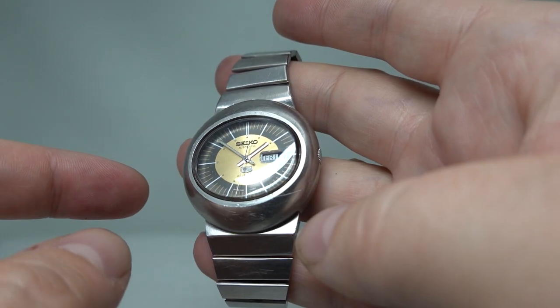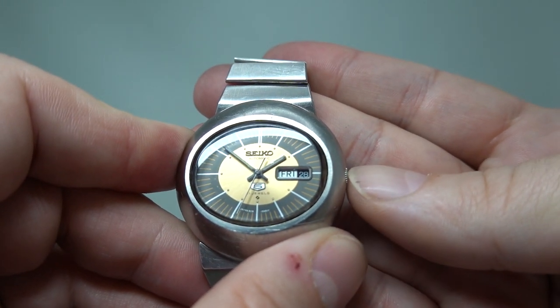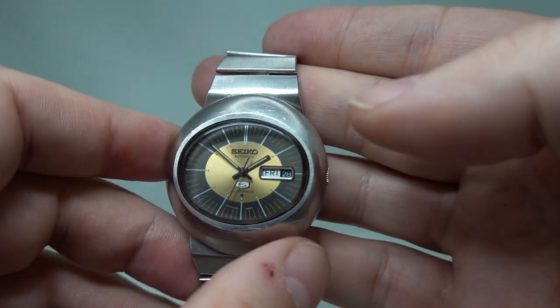These are automatic movements only, so you do need to shake it to get it going. You've got a quick-set date which works when you push the crown in, and to set the day you turn it 24 hours.